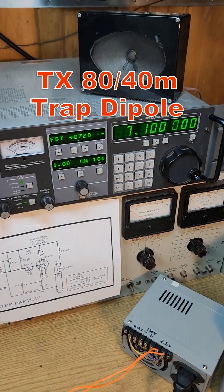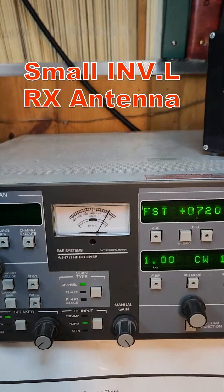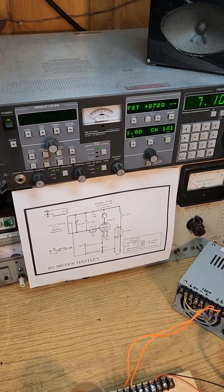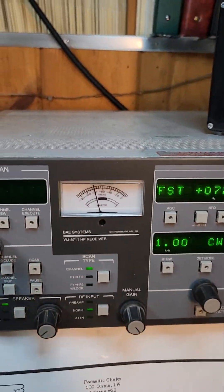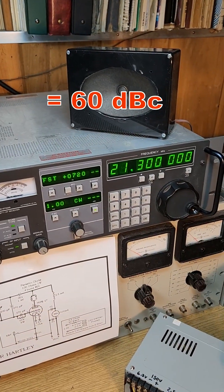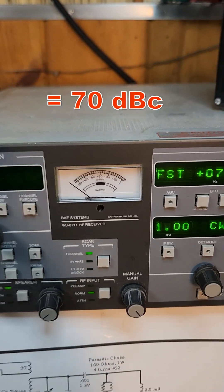I'm using a reference receiver — this is the Watkins Johnson 8711. I get minus 20 dBm output on my test antenna, 12 meters away from the main antenna. The second harmonic is at 14.2 MHz at minus 80 dBm. The third harmonic is on 21.3 MHz at about minus 90 dBm.